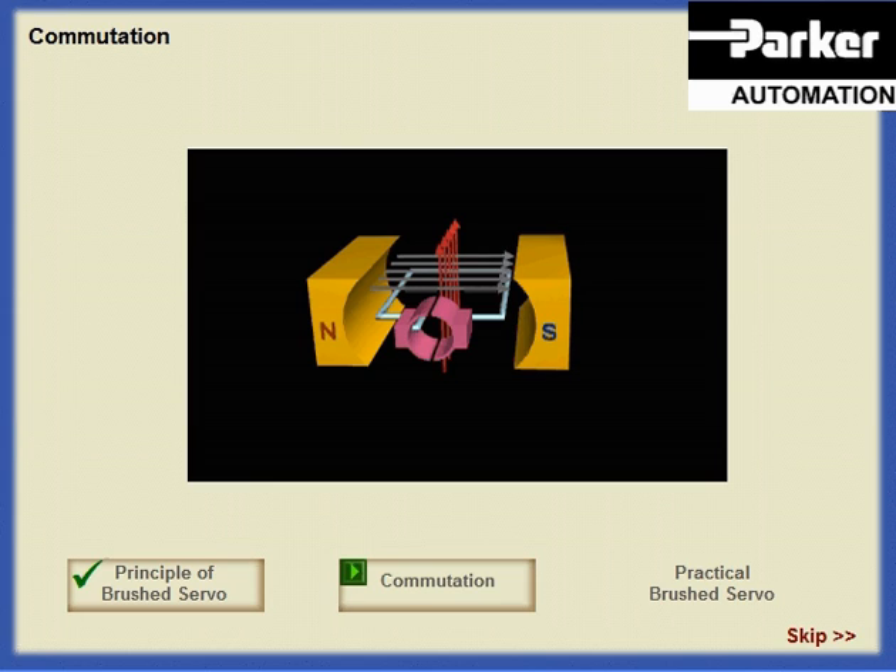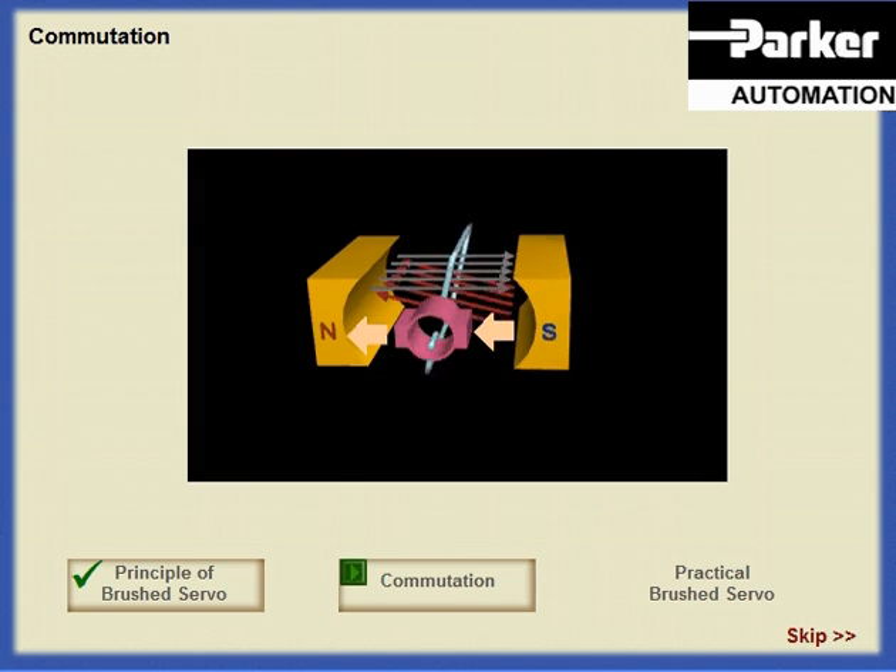Instead of two slip rings, the DC brush motor has a single ring split into two segments connected to the coils. Both brushes rest on the same ring. This will cause the current in the coil to reverse direction each time the brushes cross the gap between the segments. The action of reversing the current each time the coil rotates is called commutation, and the segmented ring is called a commutator.